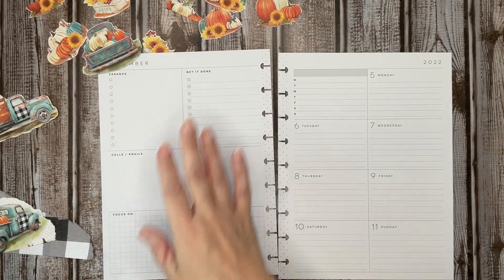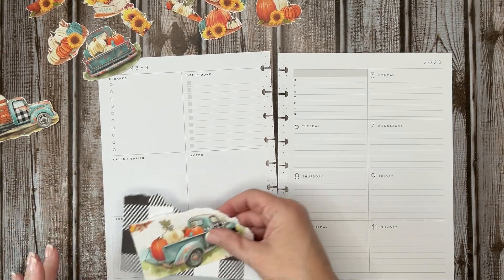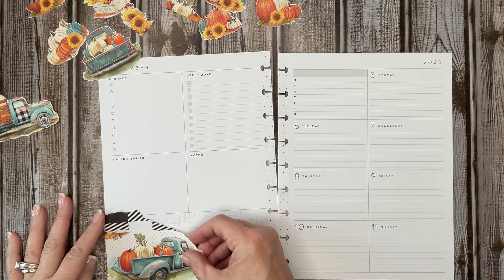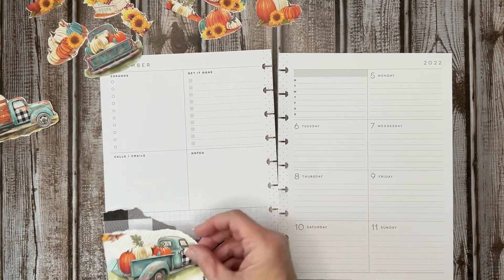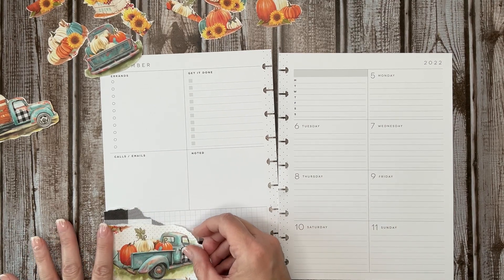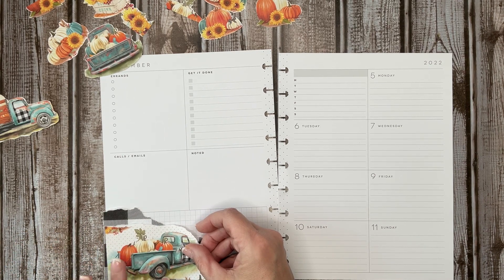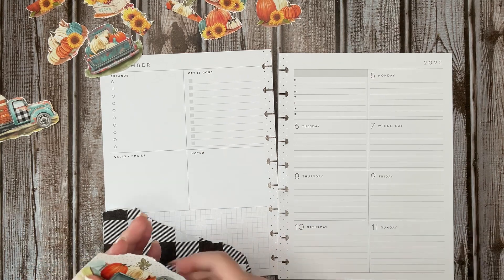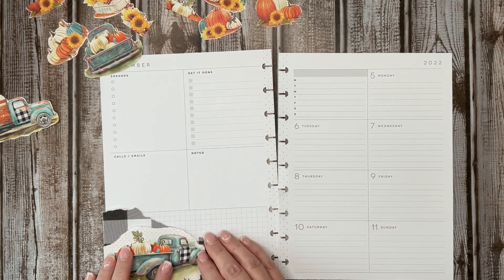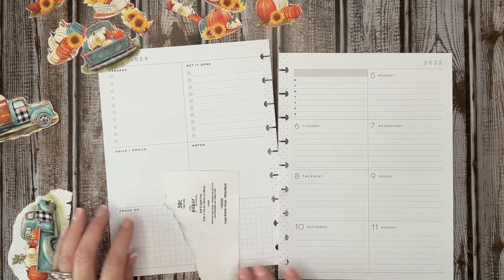We got all those cut out — not sure how long that took. I'm not going to use all of them, but you never know. On this one I kind of just want to rough it around just a little bit more. Let's see what that looks like — yeah, okay, I'm going to go ahead and glue this down.